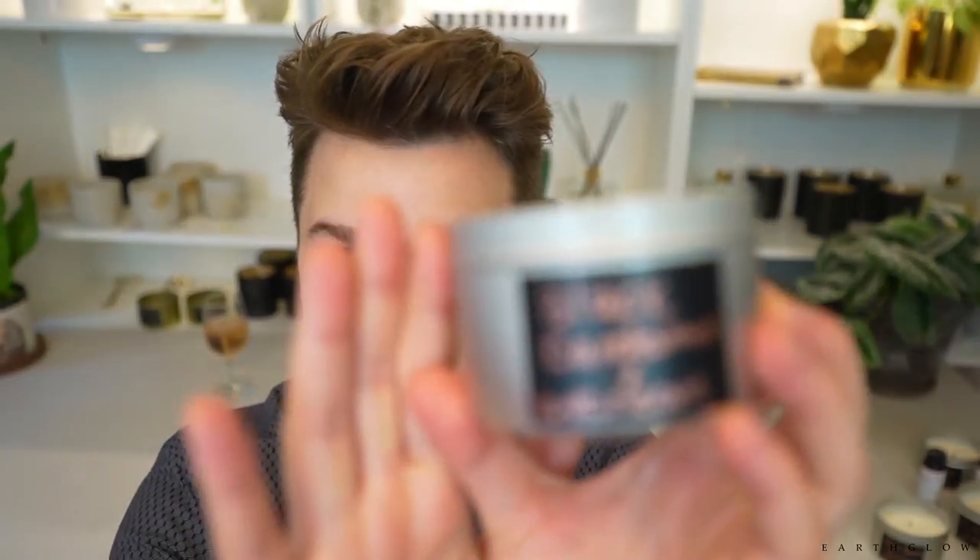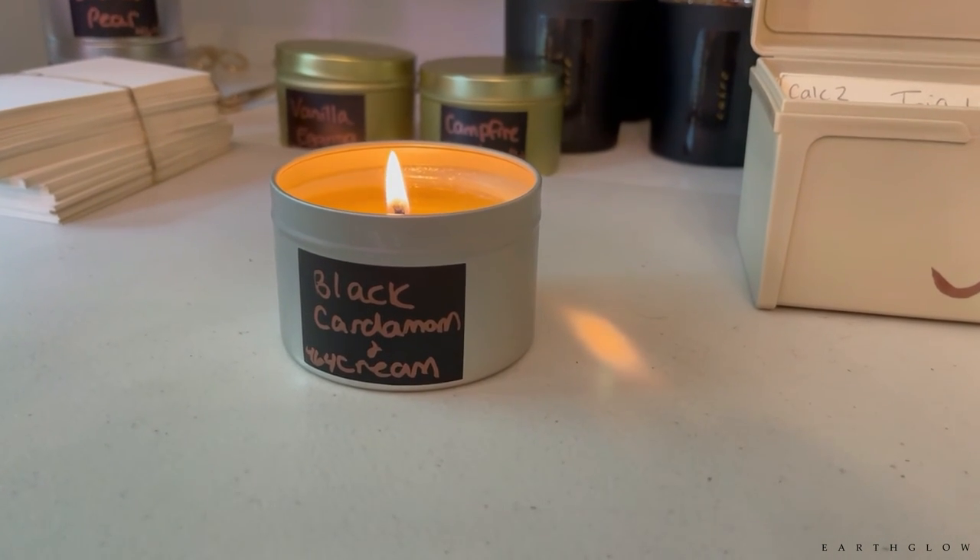Black cardamom and cream is a really unique fragrance. It's beautiful burning, though definitely lighter than I'd have liked in terms of hot throw. I'm still considering adding it to my candle line because it's really unique — you get a great balance of the black cardamom and the cream when it's burning. The black cardamom is so exotic smelling, almost like a luxe fig or something, with a Mediterranean feel like a luxury tea or fancy Mediterranean restaurant. I really liked this one, I just wish it were a little bit stronger burning. I'd give this fragrance a nine out of ten for uniqueness, and for hot throw about a six out of ten.